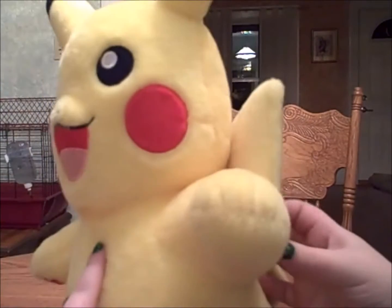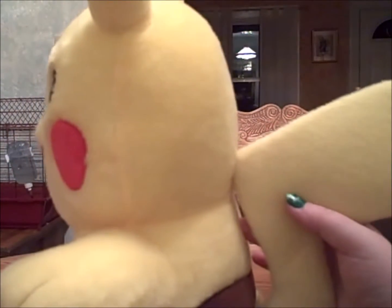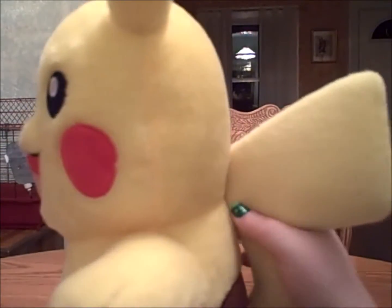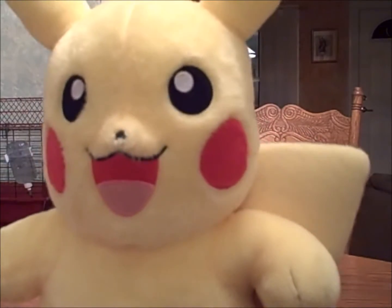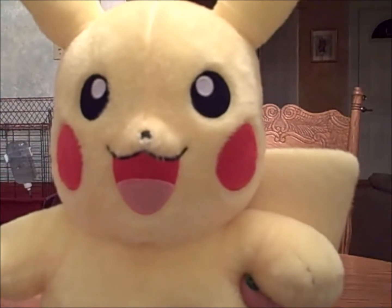He has no legs, just these little cute feet, which I just find so adorable. There used to be a thread that held his tail to the back of his head, but it fell off after about two nights. My biggest suggestion for getting a Build-A-Bear is to have them hard stuffed so that they're not deformed after a while.